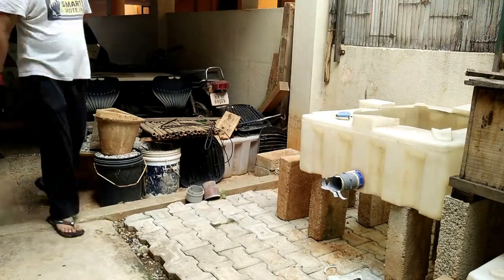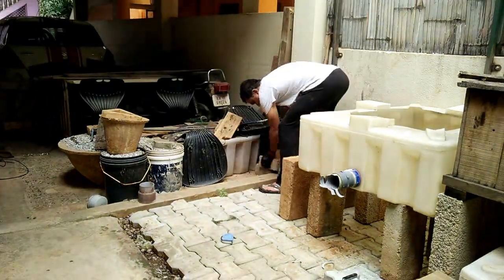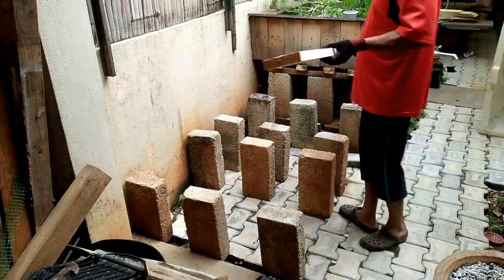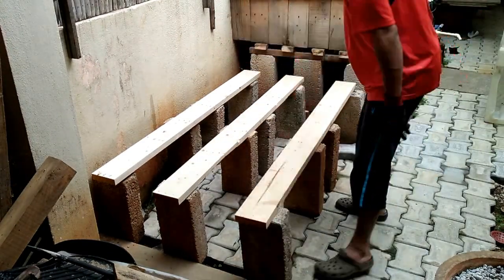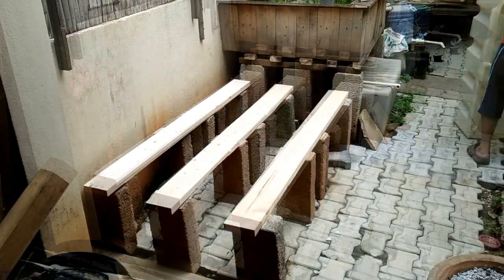The first thing to do was to get the placement right for all the concrete blocks, because this is what is going to be the main support. Once placed, you can't really move things around. I'm going to be using 1.5-inch by 4-inch wooden slats that will act as support — this will prevent the grow bed from sagging at the bottom.